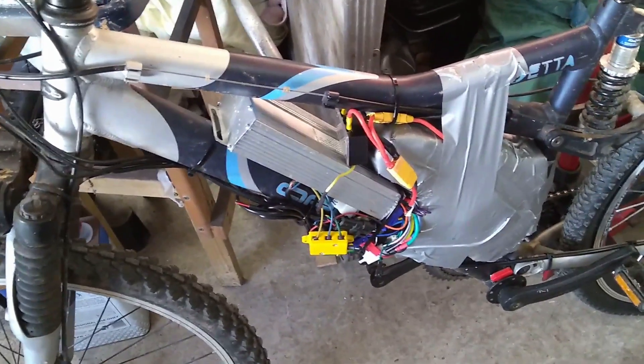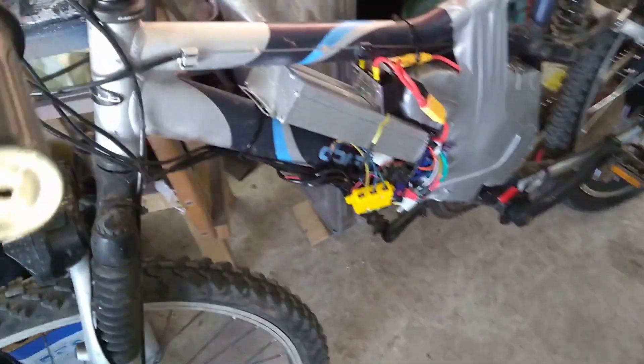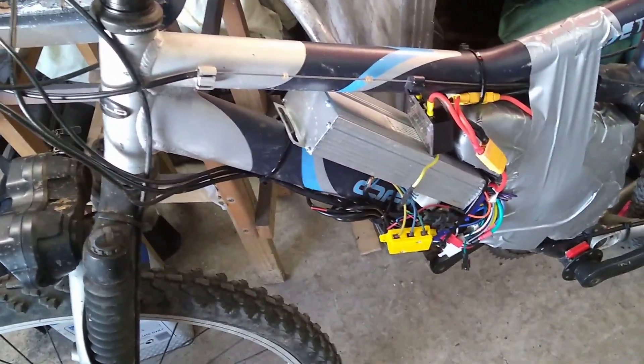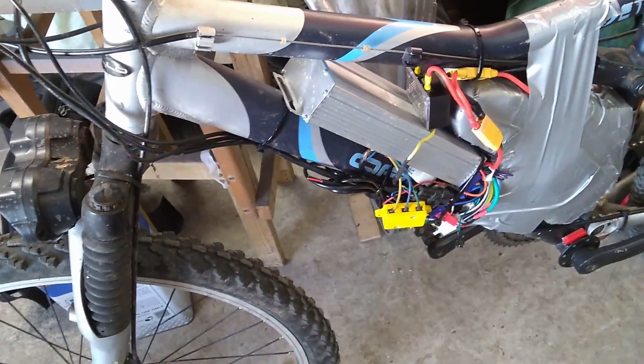So looks like the 1500-watt controller, which is now in this box, is now consigned to the 'let's see what we can do to upgrade it' bin. And this one is going to be staying there for now.